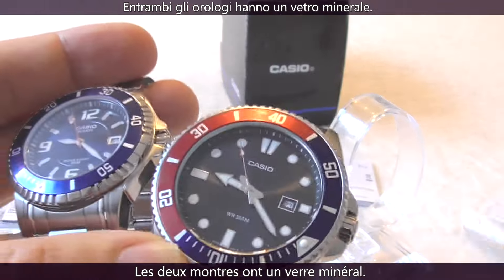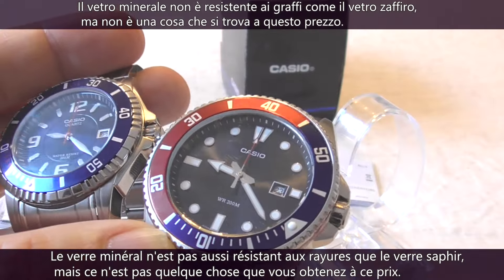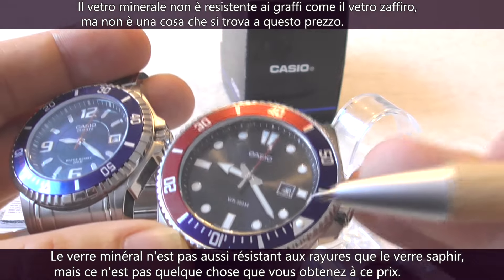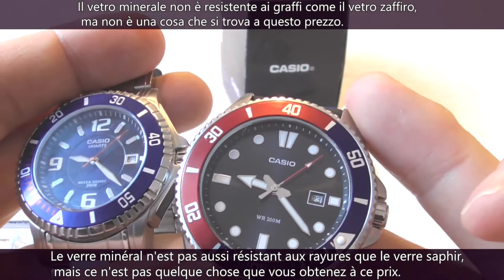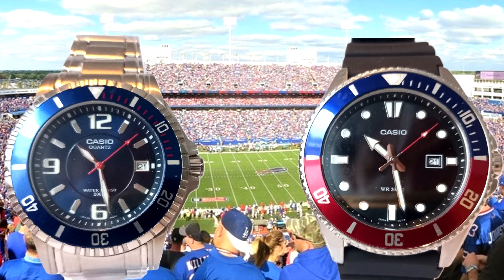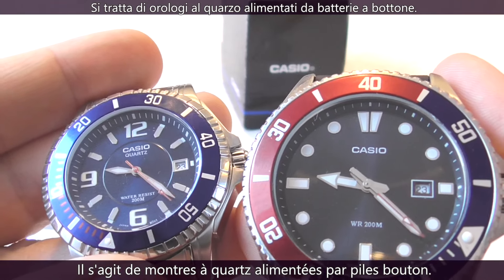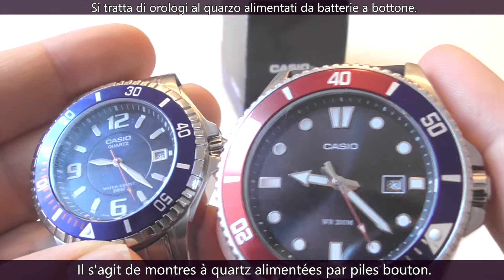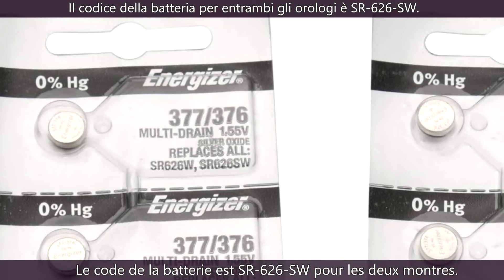Both watches have mineral glass. Mineral glass is not as scratch resistant as sapphire glass, but that's not something you get at this price point. Both Casios are quartz watches that run on button cell batteries with a lifespan of approximately three years. The battery code is SR626SW on both watches.